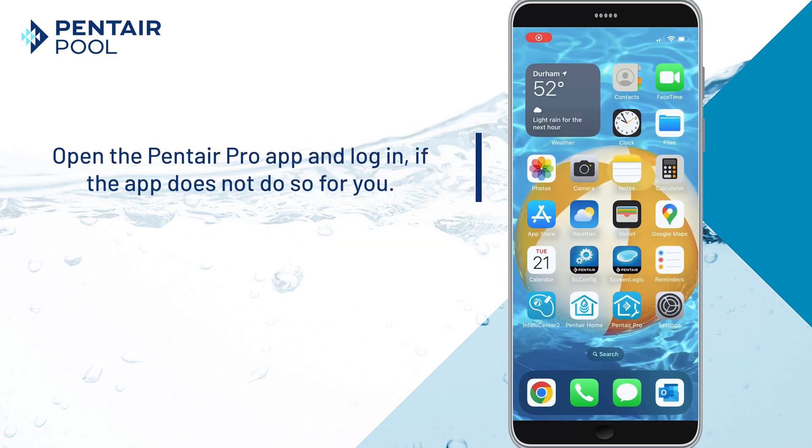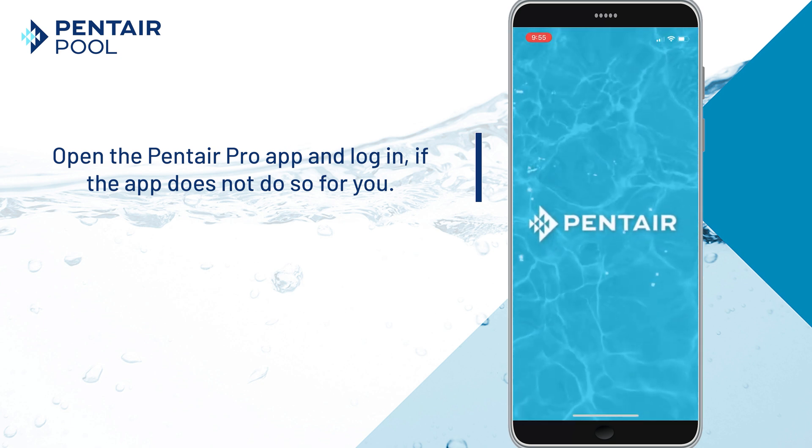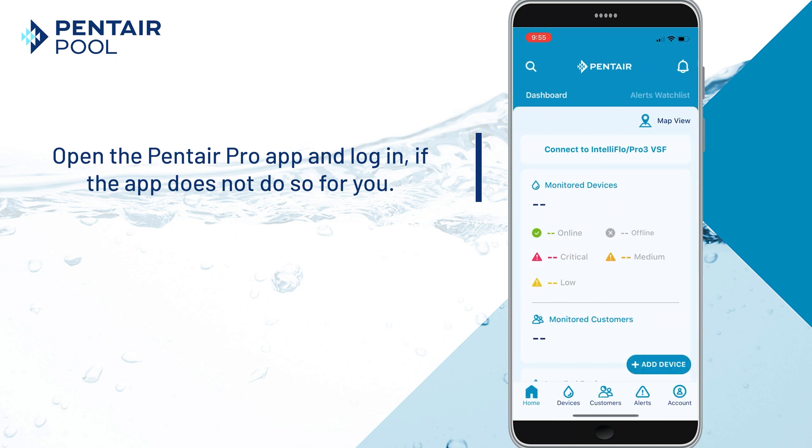To connect to an IntelliFlow 3 Pro 3 VSF that has already been added to your account, open the Pentair Pro app. Log into your Pentair Pro account if the application does not do so for you.